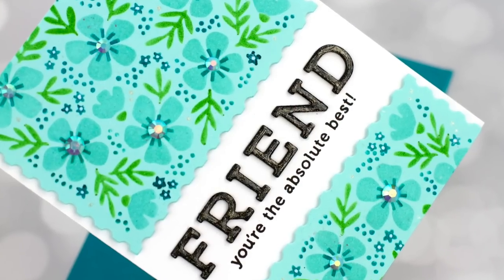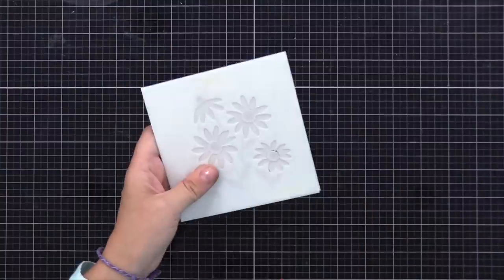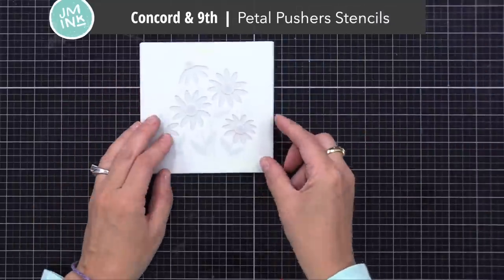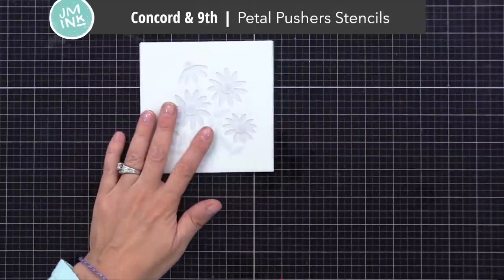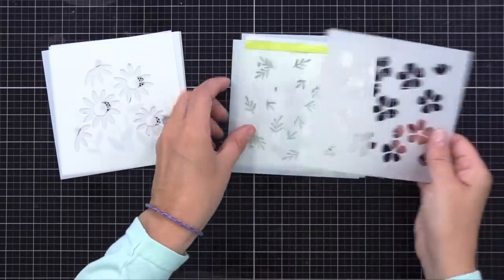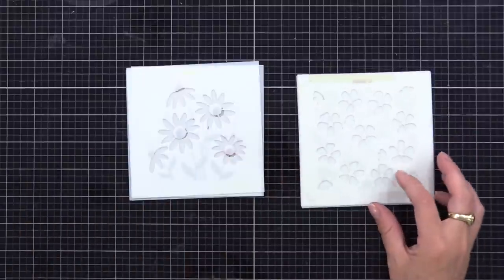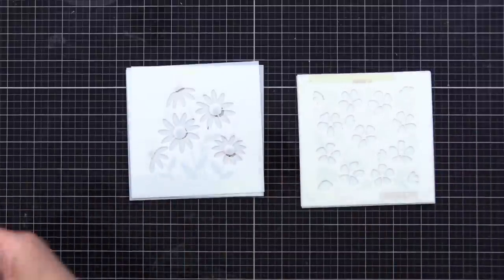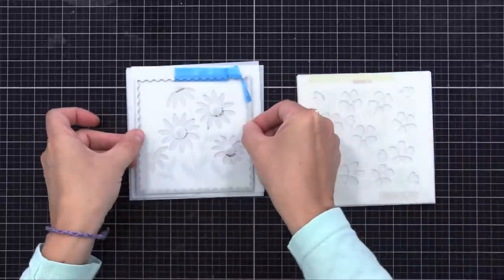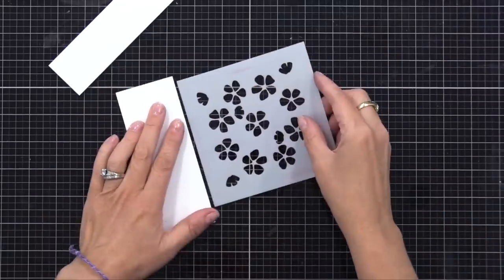Now let's do our next pair of cards. These actually look very much the same, but one will be smooth and one will have dimension. This time I'm using the Concord & 9th Petal Pusher stencil set. There are actually two layering stencil sets included — one that has a bouquet of flowers and one that creates a square background of flowers. I'll be using the square background one. The nice thing is the Petal Pusher dies that I showed you earlier — this square die cuts them out nicely, so I'll use that too.